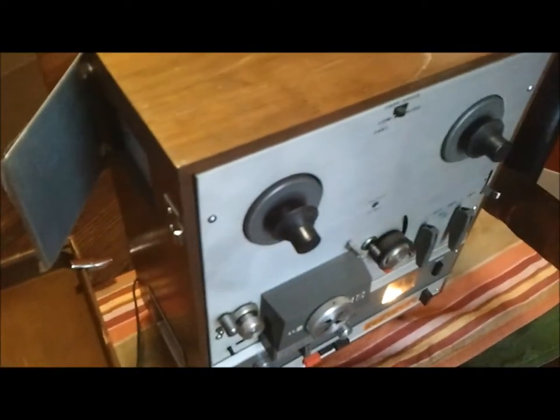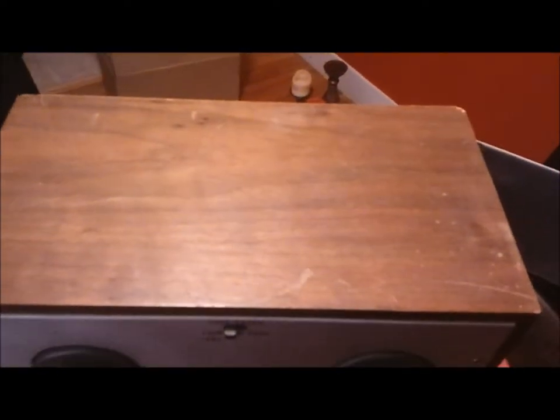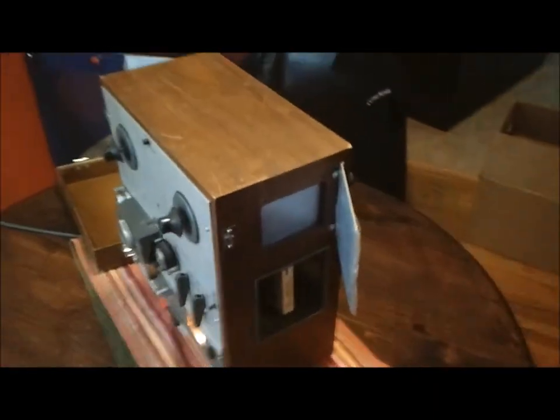It has all the original parts, including the wooden door here. It's in relatively decent shape. As you can see, there's a few scratches on the top. Given its age, it's quite well-maintained.